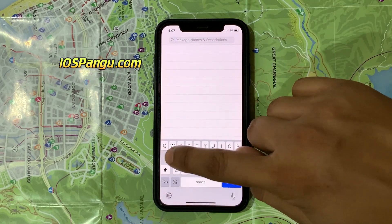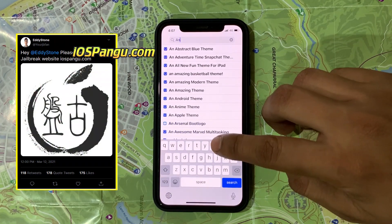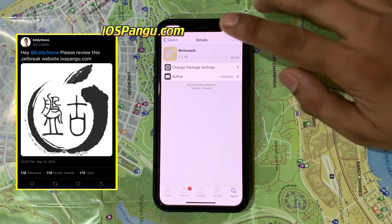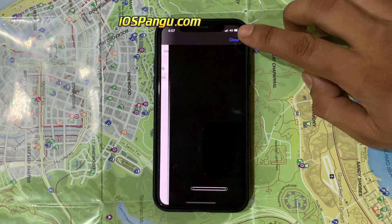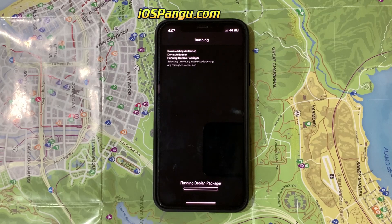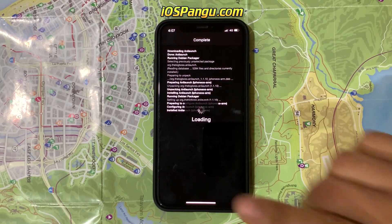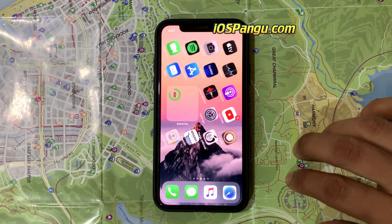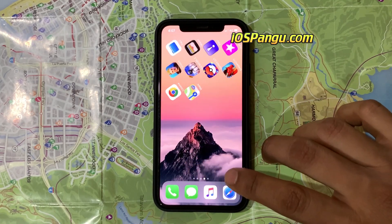Please note this is not a sponsored video. One of my followers shared the link with me on my Twitter. It's the famous Pengu jailbreak. Pengu has finally made a comeback in 2021. Their new iOS 14 jailbreak tool installs the Cydia application with ease. And the cool thing — it doesn't require you to do any survey or install apps.